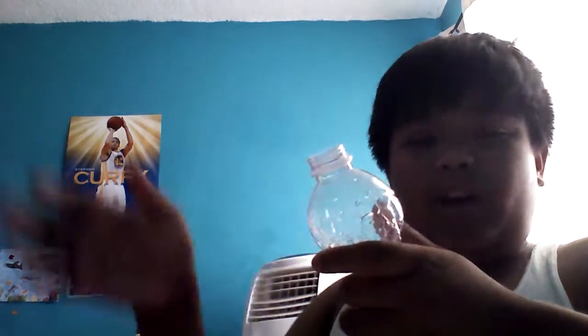The cool thing is you can keep reusing the same bottle. Whenever you want to blow the cap off again, you can just keep doing it.